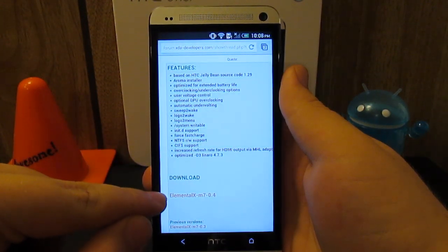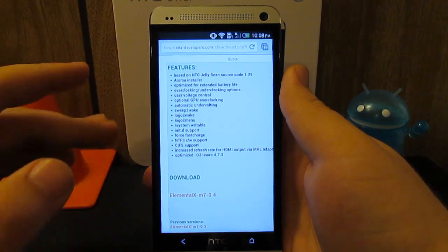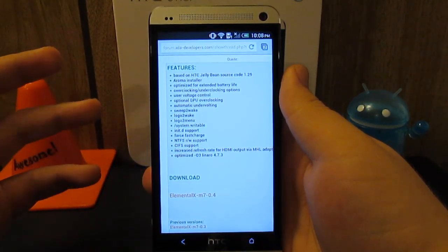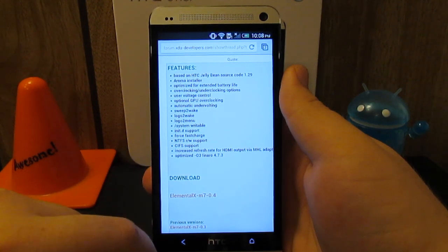What you're going to want to do is just download the Elemental X M7. Now this is on version 0.4, but it may be at a newer version as of this video that you're watching, so always make sure to get the latest.